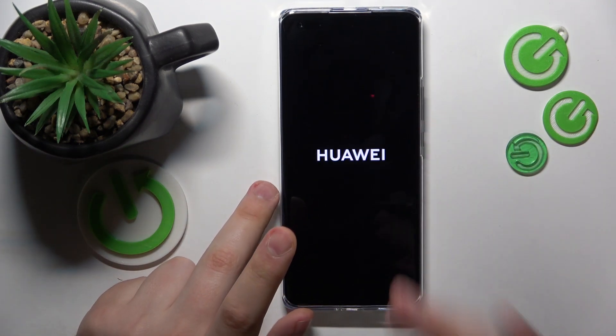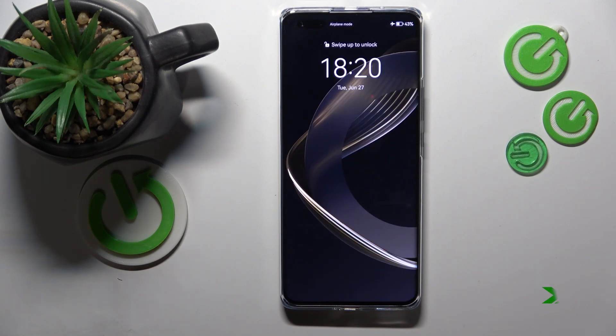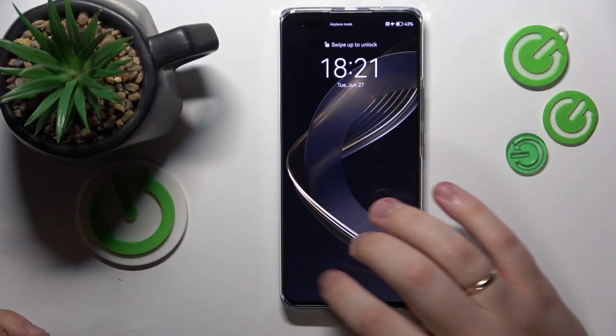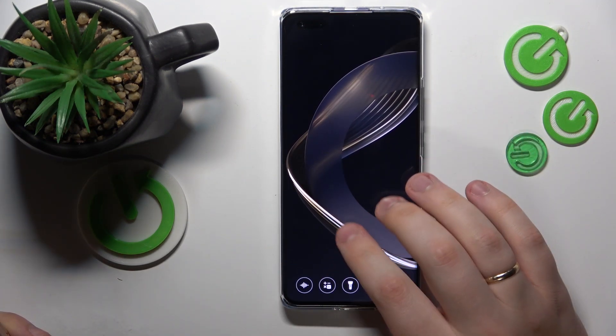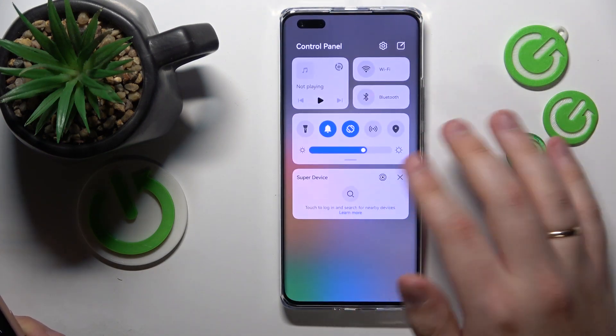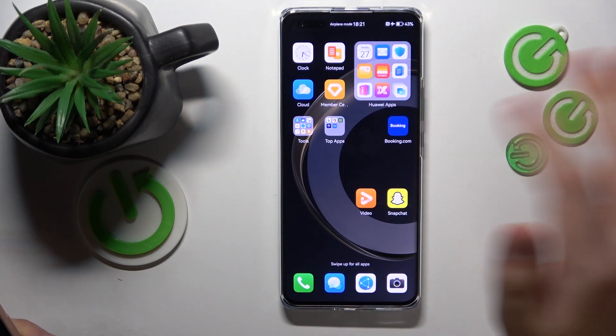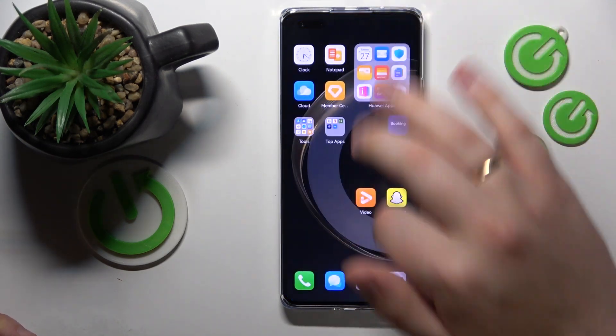Now let's wait for the phone to restart so I can prove that to you. As you can see, the safe mode text or caption was removed, and all the non-system third-party apps will also return — and that would be pretty much it.